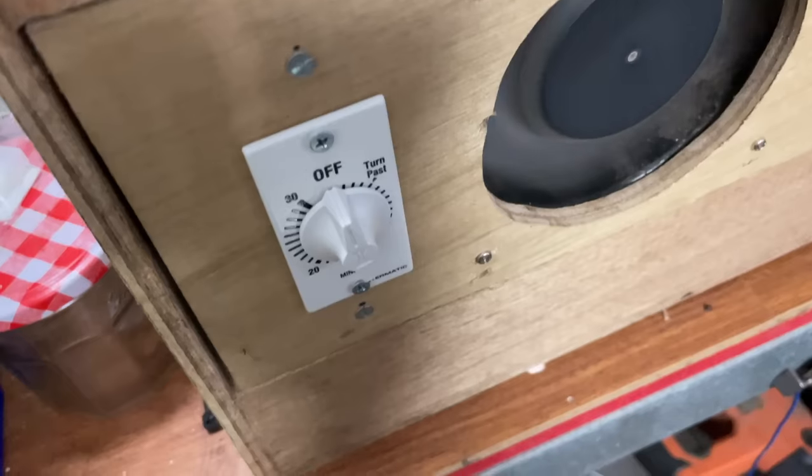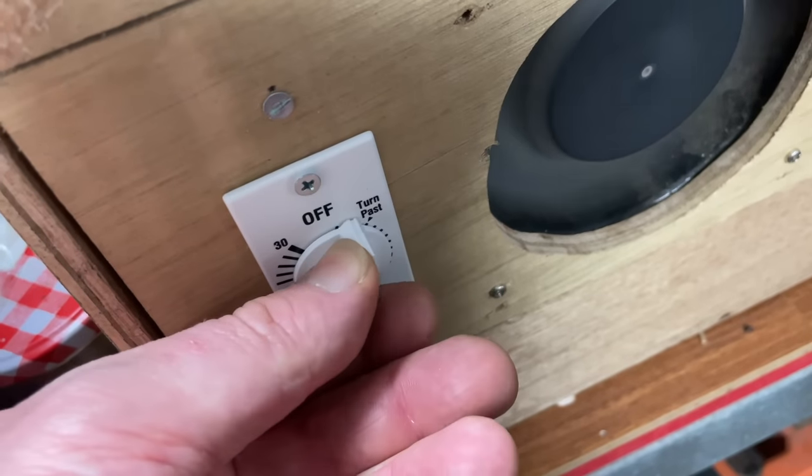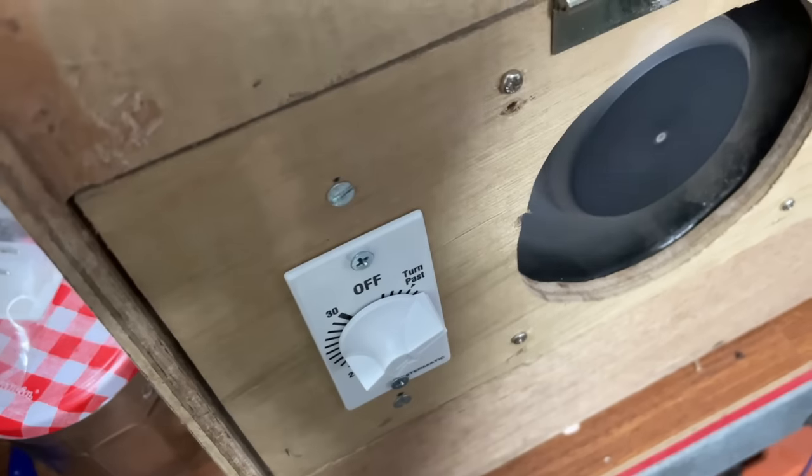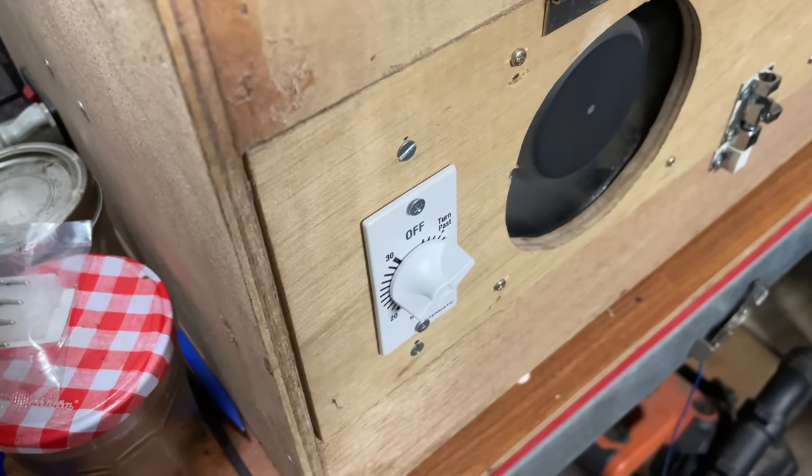I also installed a rotary timer. It allows me to turn the dial to a particular time, and then it uses a clockwork mechanism to count down to zero, switching off the cleaner. This timer also allowed me to wire it up more sensibly — the main switch now activates the fans, and the timer activates the cleaning, so it's now impossible to clean without the fans running.